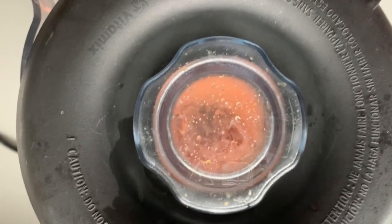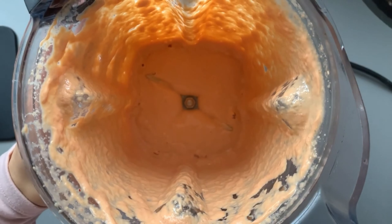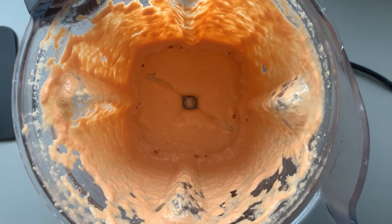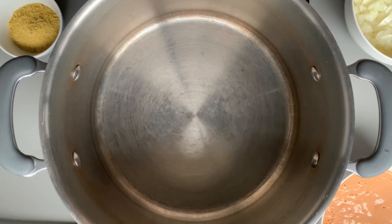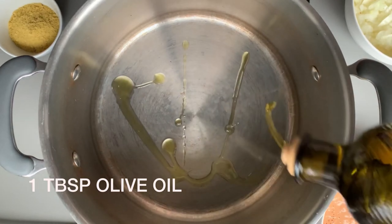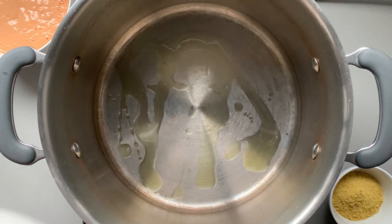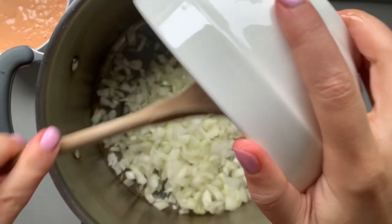Once the rosé sauce is done, set it aside for a few minutes while you make the rest of the pasta. You can also make it while the pasta is cooking — I like to make it ahead of time so I'm not rushed in the kitchen. Now get out your one pot, put a tablespoon of olive oil in the bottom, and add one finely diced onion.